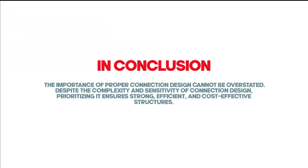In conclusion, the importance of proper connection design cannot be overstated. Despite the complexity and sensitivity of connection design, prioritizing it ensures strong, efficient, and cost-effective structures.